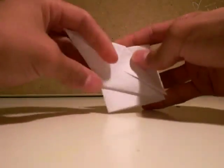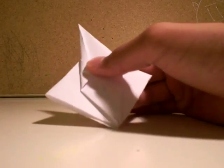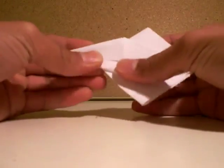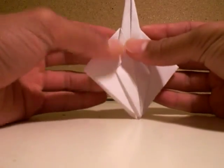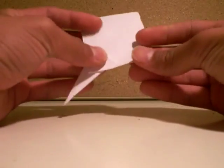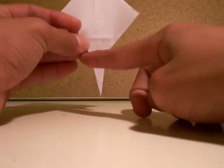Now you fold the top to the center line. Then turn it around, then you bring these two flaps to the center line but leave a space on that triangle.